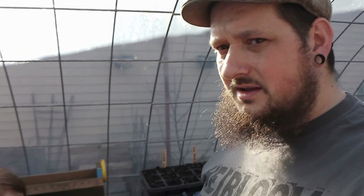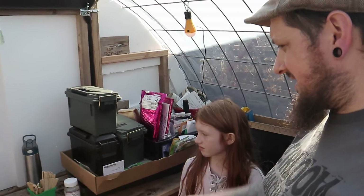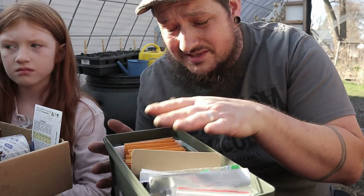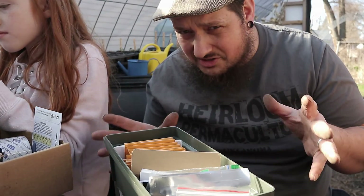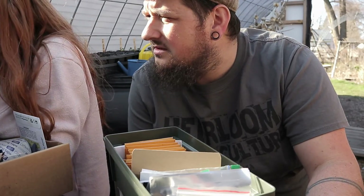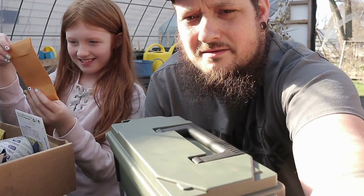E is planting these blue shelling peas that she really liked from last year — she likes blue. And I'm putting in some gray sugar peas we got from one of our viewers in the seed swap. I forgot who it was — I have all the seed swap seeds in little packages with names on them, but this one slipped out. I don't know who sent it to us but we appreciate it and we're really excited to have them going in the ground this year.